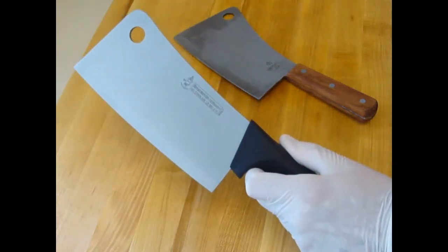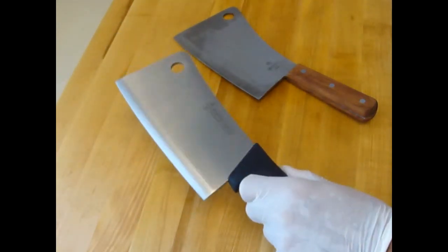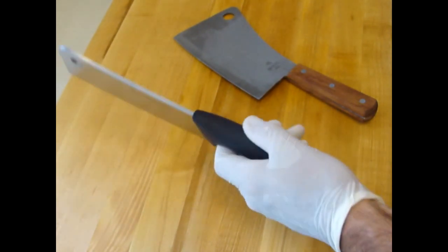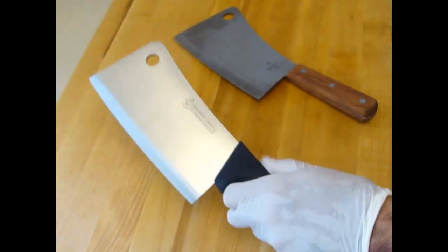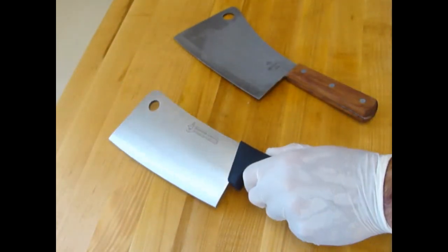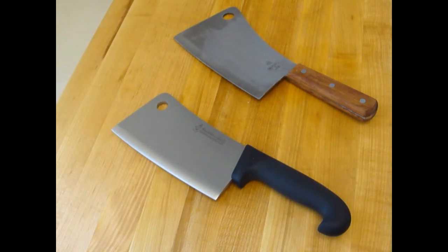This cleaver weighs one and a quarter pounds, and I really like it. I especially like the non-slip rubber handle. This is a tough, tough cleaver. You can use it to smack and bang various items, cut through bones — no problem.